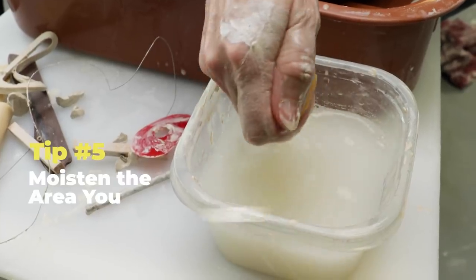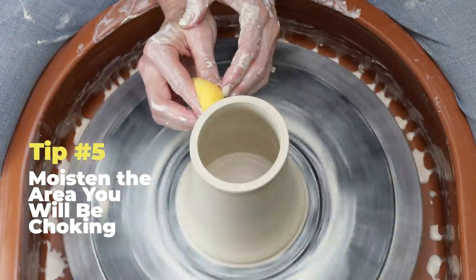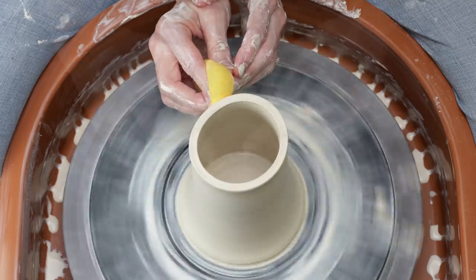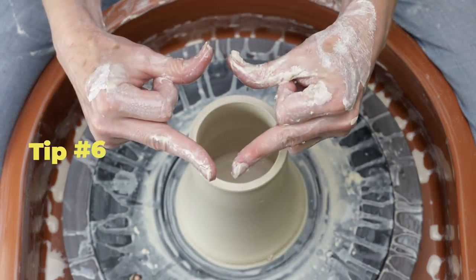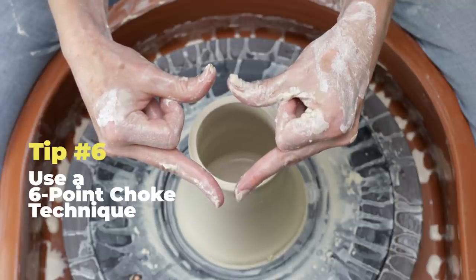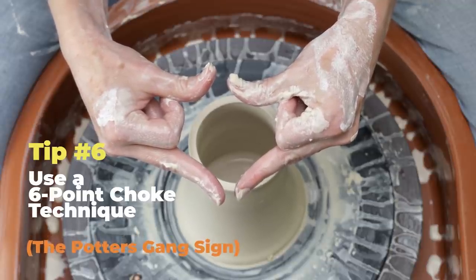Tip five: moisten the clay that you'll be pushing inward. Here I'm running a damp sponge around the clay to soften it. Tip six: I use the six points technique to apply even pressure around the clay as I push it inward. Note how I hold my fingers.